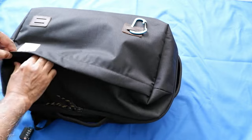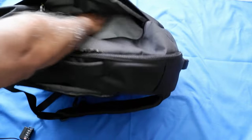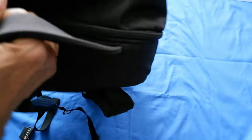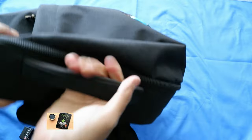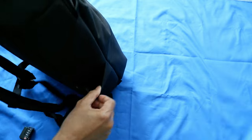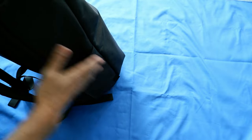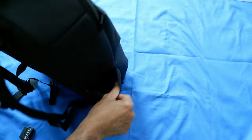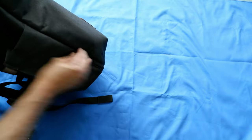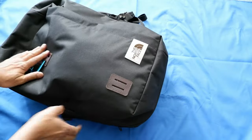This bag has no organizational compartment — nothing — so I find it's not that useful overall. The grab handle here is not bad at all and the shoulder strap works just fine. There's also a water bottle pocket, but when I tried putting a water bottle in here it just comes out, so you have to be very careful when using the water bottle pocket.